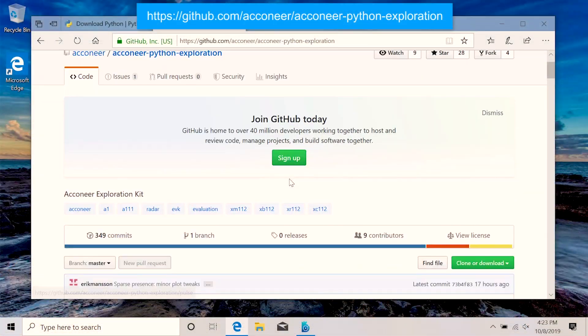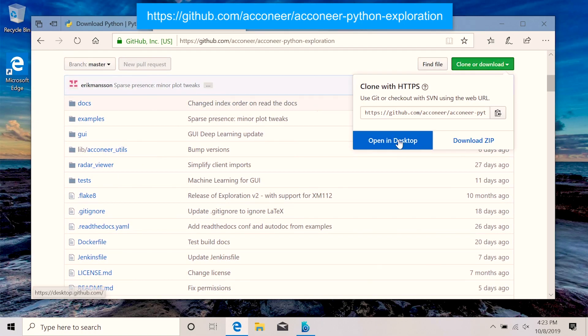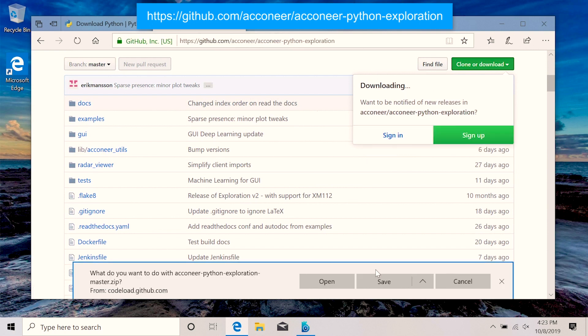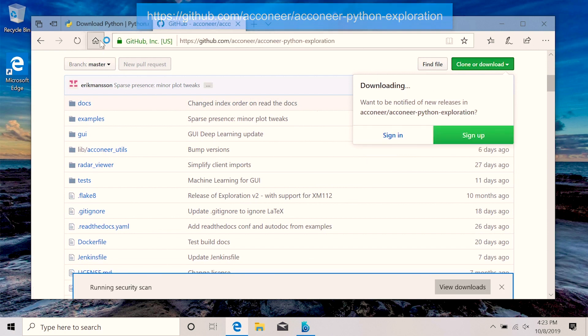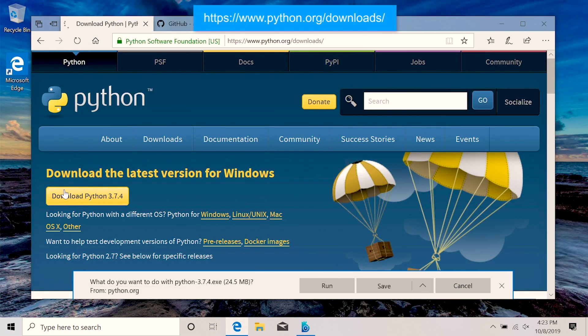Today's mission is to get Exploration Tool to work to see live radar data through the laptop's UI. Let's download Exploration Tool and Python which is needed to use Exploration Tool. Head over to the GitHub to download Acuneer Python Exploration. Also, head over to python.org/downloads and download Python.